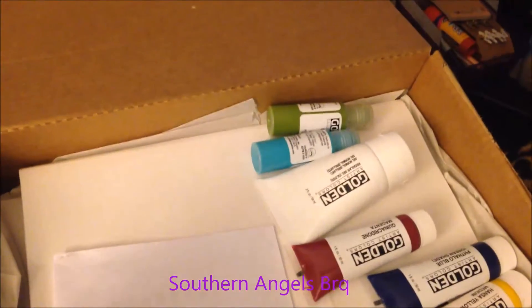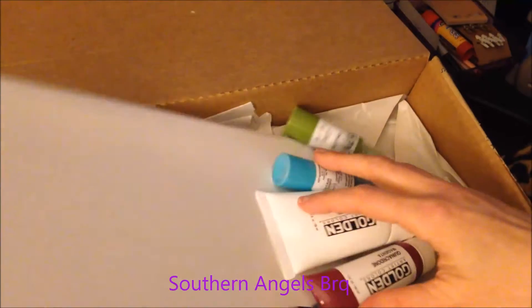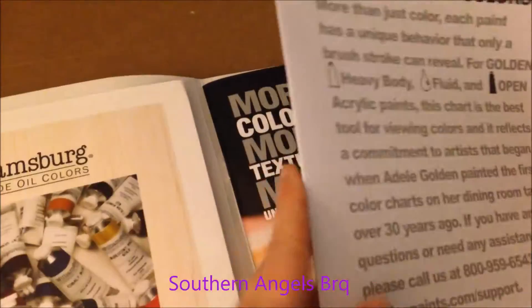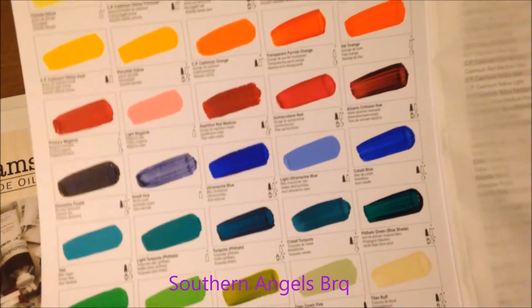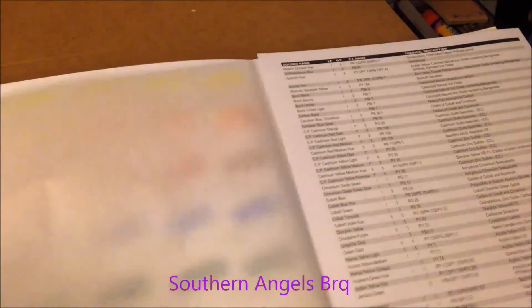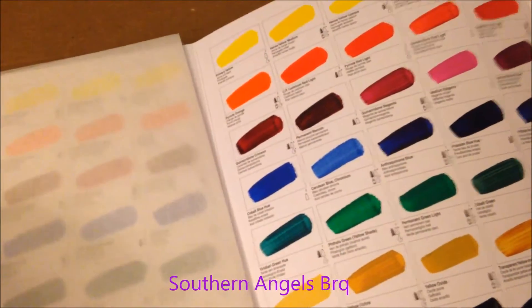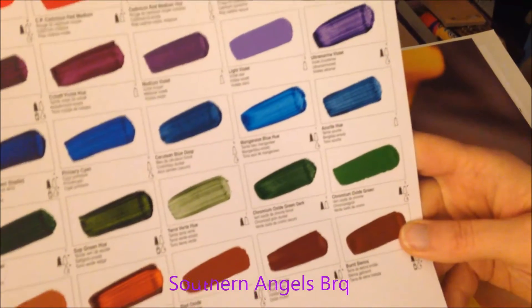This little box here is from Golden and they sent me this. I got a book and paper from them. This is really neat - look at this - they sent actual paint samples where you can feel the texture and see how it works on black and white. They did a good job on their paint samples, they even put tissue in it. Look at all these paint samples - this is all their acrylic colors.